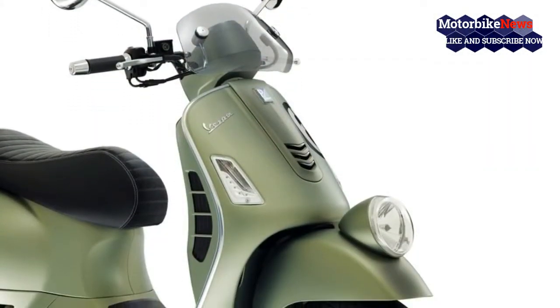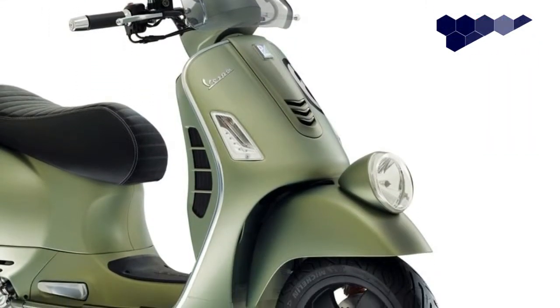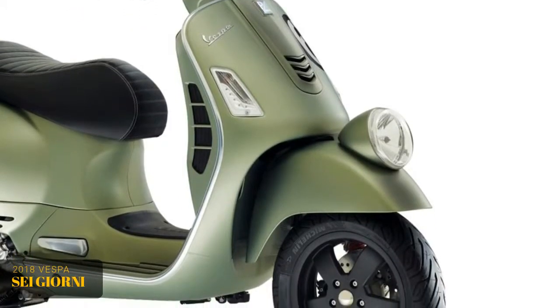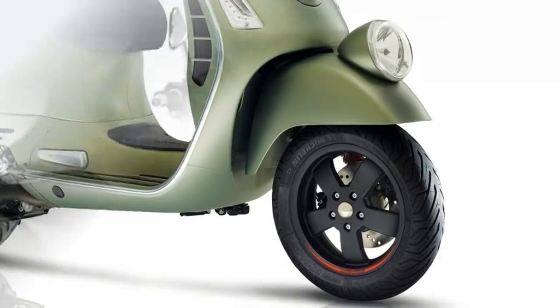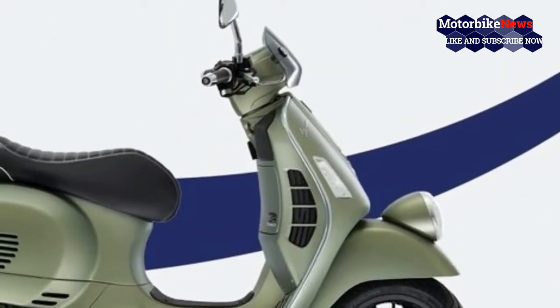Finally, a green paint job makes the color connection. Thankfully it's more palatable than the original, with the number 6 painted on in lieu of a racing number to make that final bond to the historical influences.